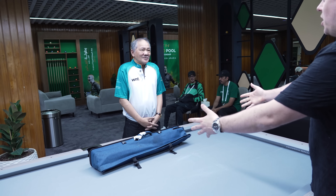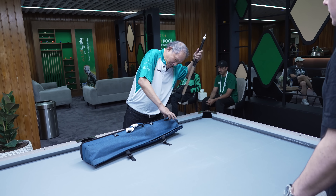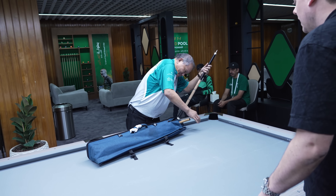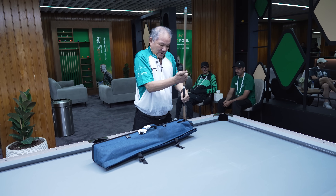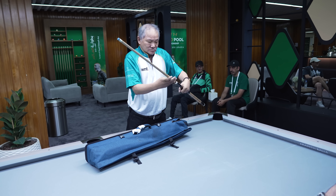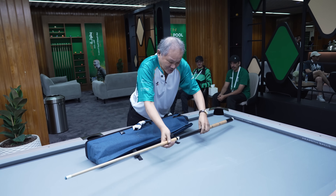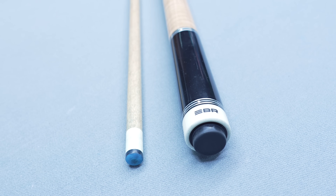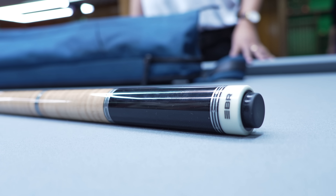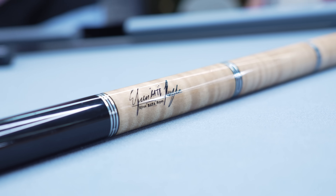A lot of people want to know what pool cue you play with. I'm sure over the years Efren Reyes has played with plenty of pool cues. This is my cue — EBR, Efren Bata Reyes. That is a nice cue. Sometimes if I play bad, I use the other cue.